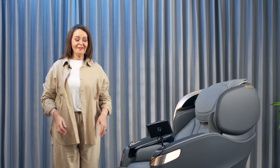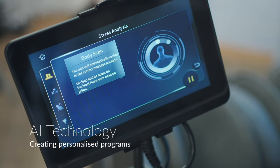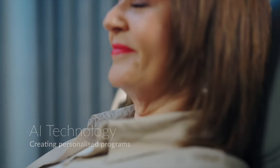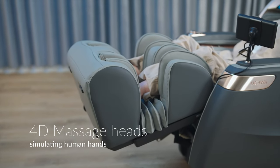Introducing the MasterDrive Plus 2.0 Massage Chair from iRelax. This advanced edition chair uses AI technology to analyse your body's needs, creating personalised and customisable massage programmes targeting stress and tension. The chair's 4D Massage Heads are the closest in the market to simulating human hands.